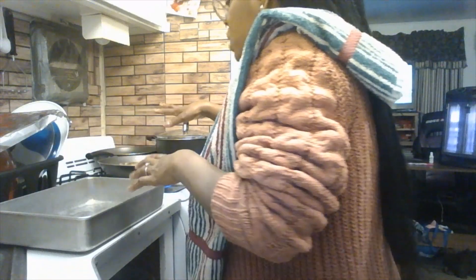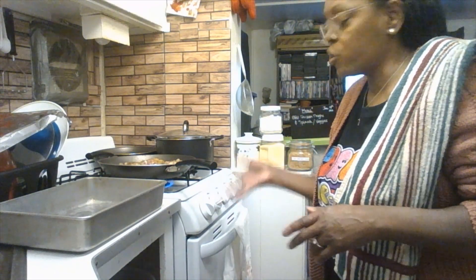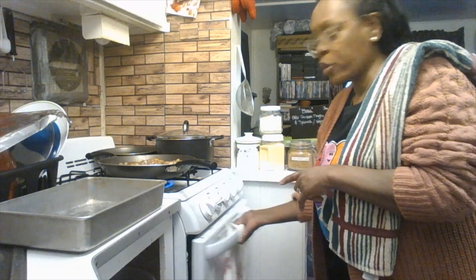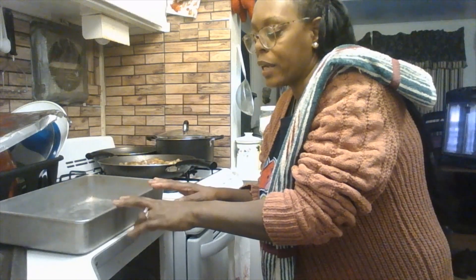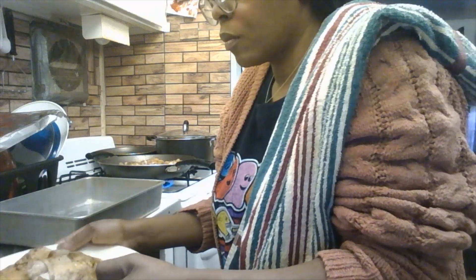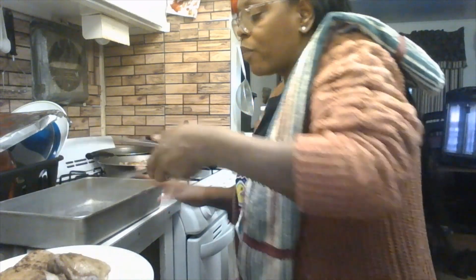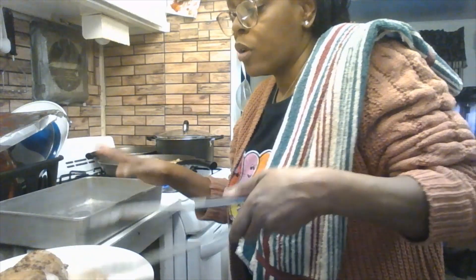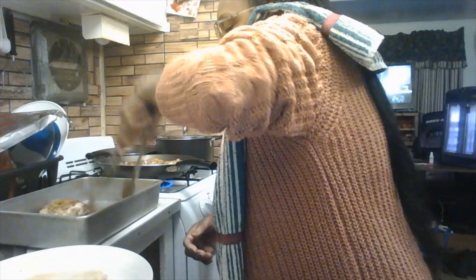The second batch is basically done now. Take your time, cook on medium heat, because you're going to put it right into the oven. My oven is already preheated at 400 degrees — all ready to go. I'm waiting on this second batch. Once it's done, I'll put the first batch back into the oiled pan. After washing dishes, always wash your hands before touching the chicken again.